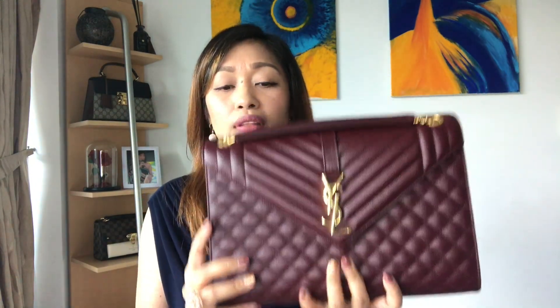So this is again the envelope bag in large size. Looking at it closely, I think the stitching on my Gucci bag and my Louis Vuitton bag is better than the YSL — but I may be wrong. This is my first ever YSL bag so don't quote me on that; I still need to wear it to check its durability. What I noticed is that in my opinion the stitching is better on my Gucci and Louis Vuitton. I'm really loving the color though — burgundy is unique and spacious.